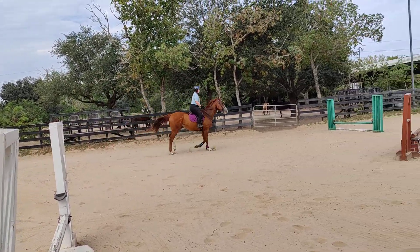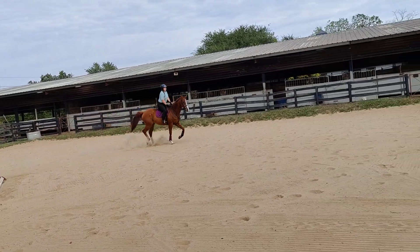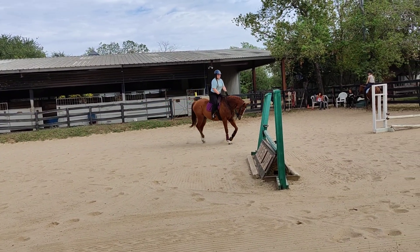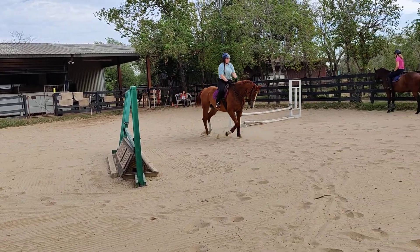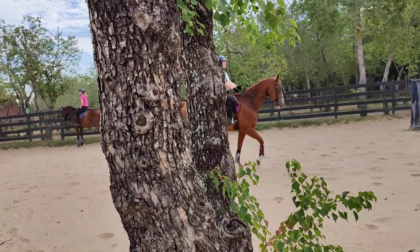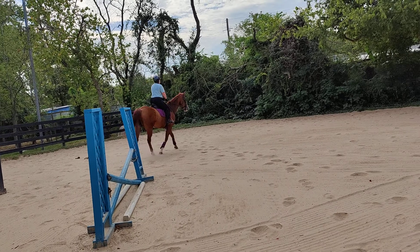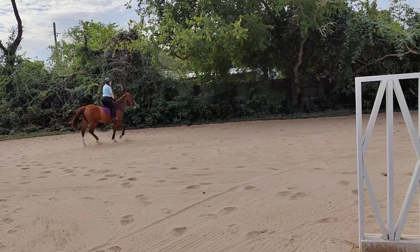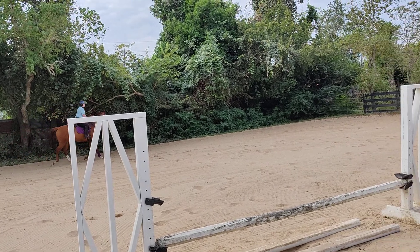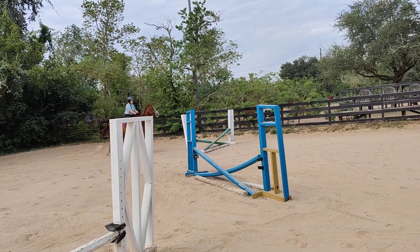Good job. Lift it up. Put your hands down. Keep your hands still — now you've got to lock your elbows at your sides. Try it again, just try it around. Keep trotting, don't stop him, correct him. That's it. You can go back to the green jump if you want to. Start over. Keep the elbows still, keep your hands still — everything is in your fingers.